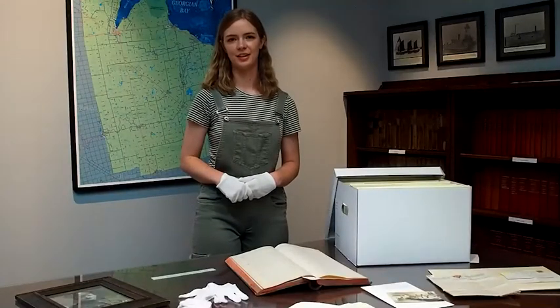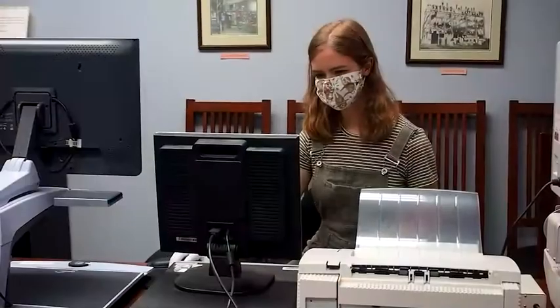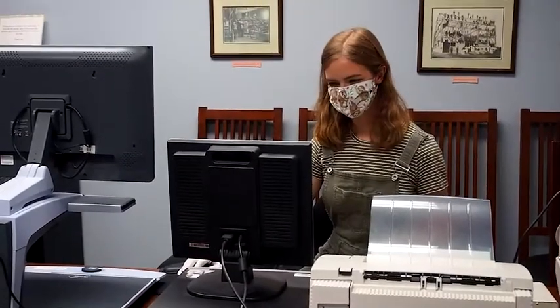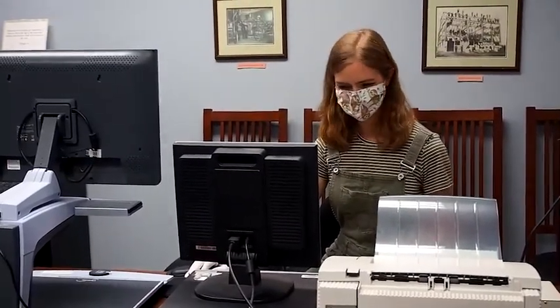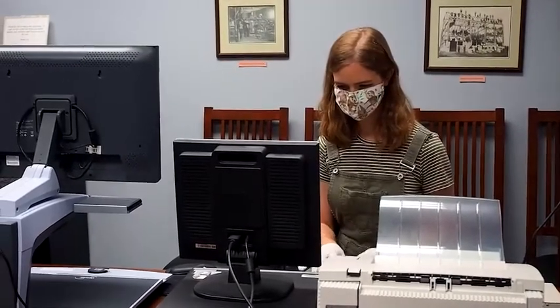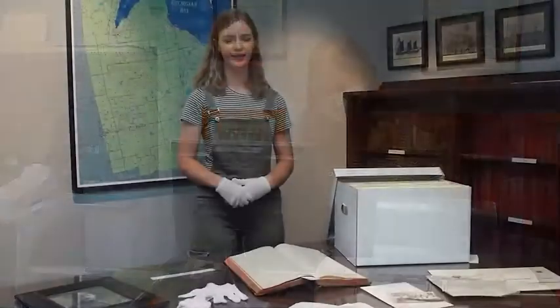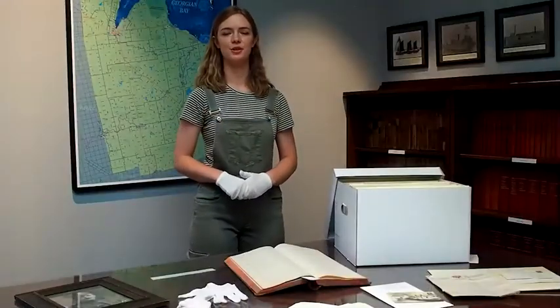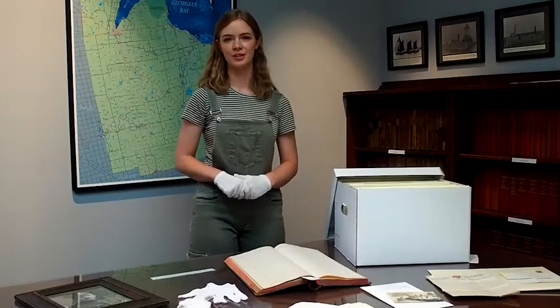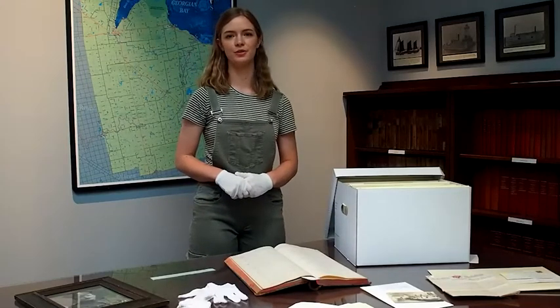One final tip for historical preservation is digitization. Handling historical documents over and over again can be damaging, even when wearing gloves. Before storing your documents and photographs, consider scanning or taking pictures of them first. This way, you'll be able to look at them as much as you'd like without worrying about wear and tear, and you'll be able to share them more easily with friends and family. I hope you've enjoyed learning about different preservation tips for your family history. For more information, contact the archives here at Grey Roots or visit us online at greyroots.com.